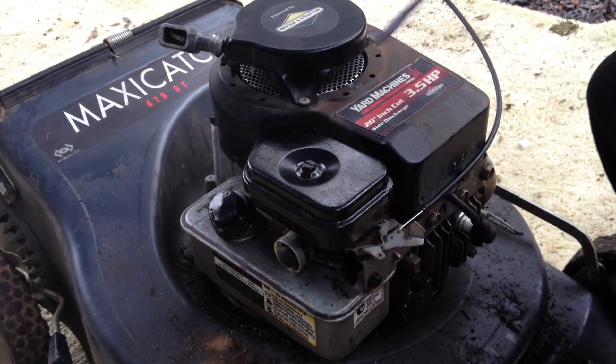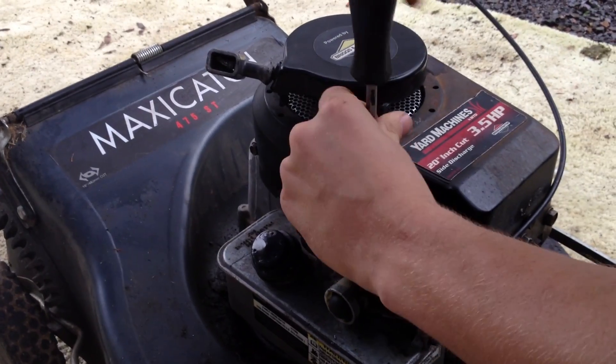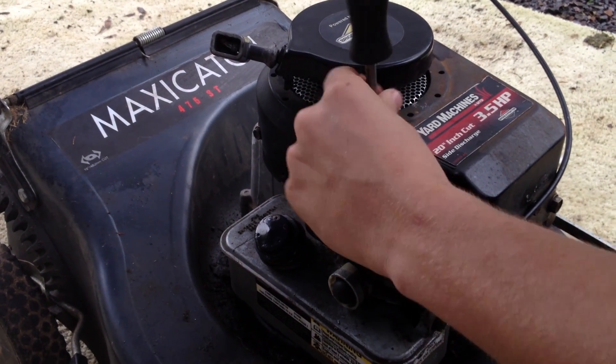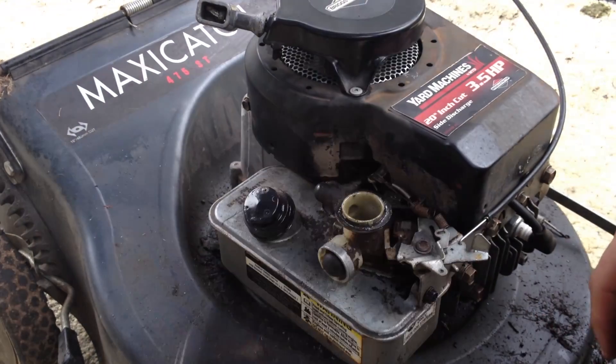Now we're going to remove this screw, and then we're going to remove the air filter with the flathead. It should just pop off.